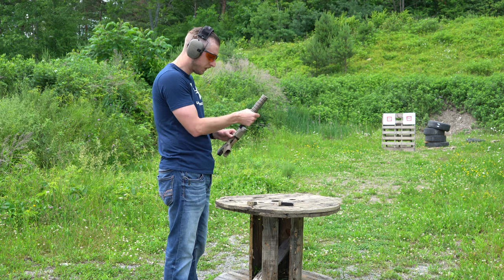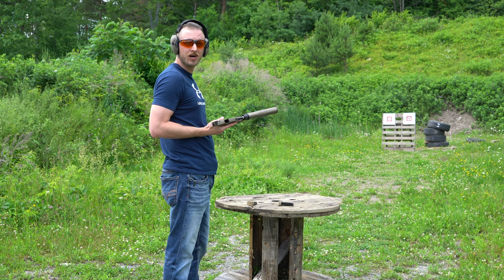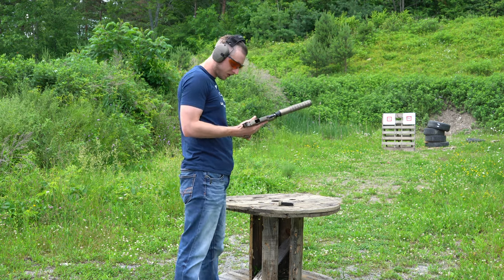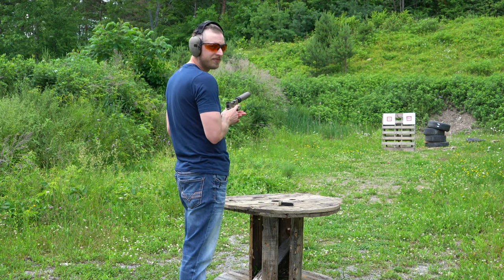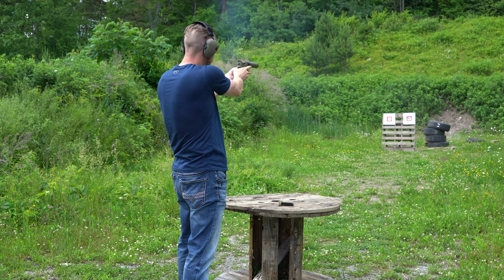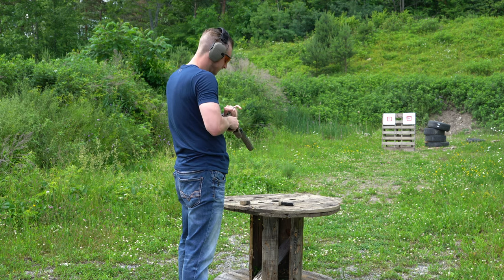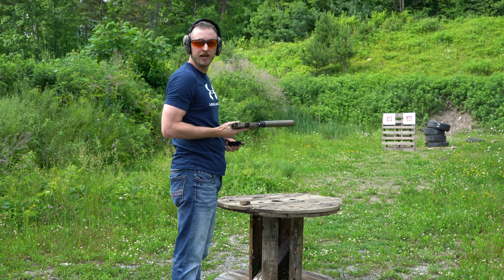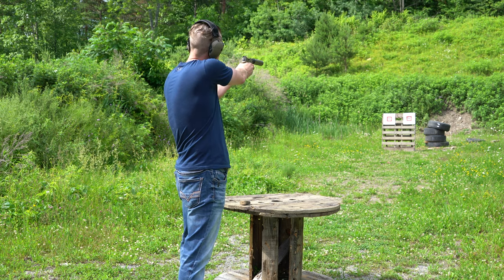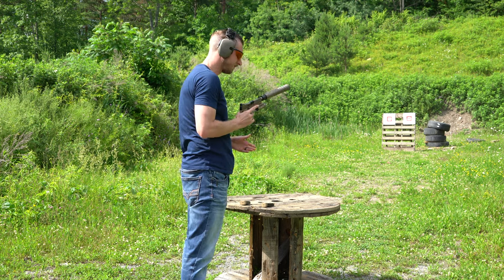The FN comes with two different springs — I haven't changed this out so this is the regular spring, so hopefully everything runs right. I've taken a few shots just to try it out and haven't had any malfunctions yet. We'll start with 115 grain, try five rounds, and see how it runs. Now we have the 147 grain subsonic ammo — we'll see how that sounds, run about five rounds through it and get a comparison.